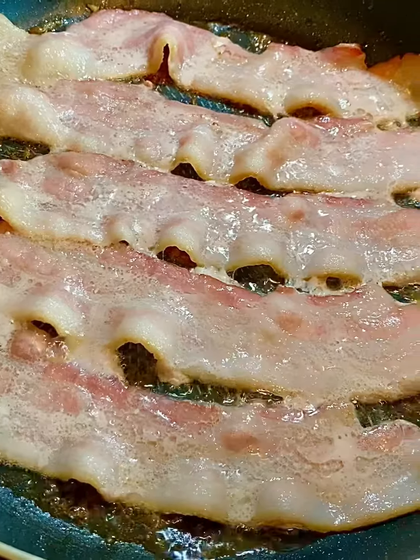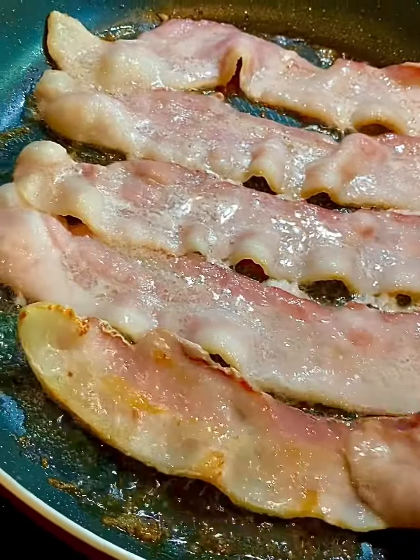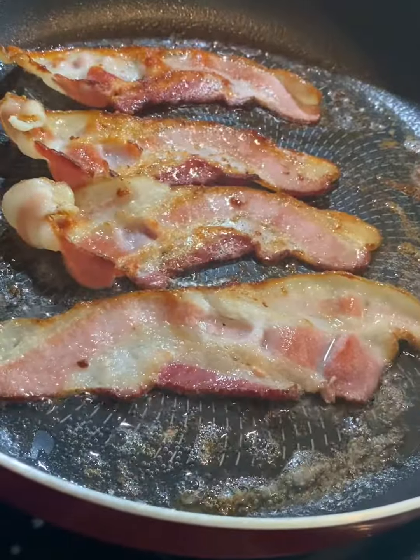I flipped it over and was like, uh-oh, we might have something here. Cooked it again, let it cook, then the water evaporated — which is what you see here.